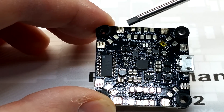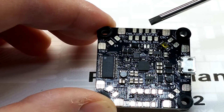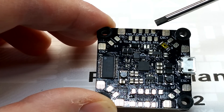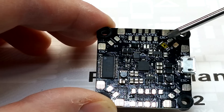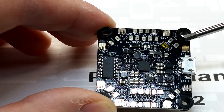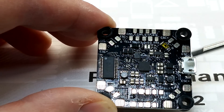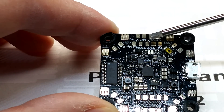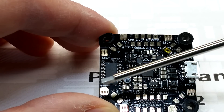Looking at the layout: up front you have camera control — camera signal, ground, and 7.6 volts. They chose 7.6 volts because it gives cleaner video with less interference and lines. There's your boot button, and the corners are laid out perfectly for ESC attachment — positive and negative. The front of the board is where your FPV camera attaches, keeping things really clean. All four corners handle motor connections: motors one, two, three, and four.